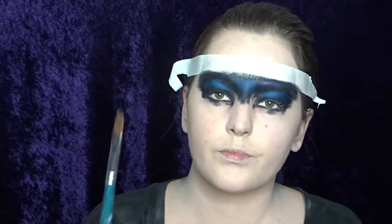Now I'm going to use this feather brush and my tag black and I'm just creating some nice little wispy bits onto my eye makeup.